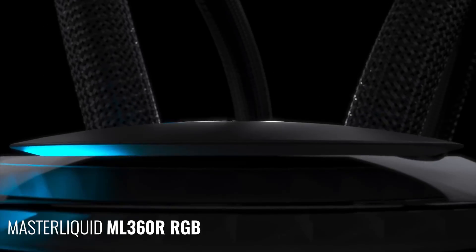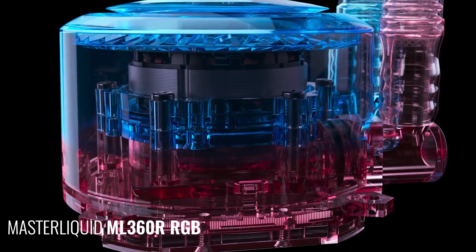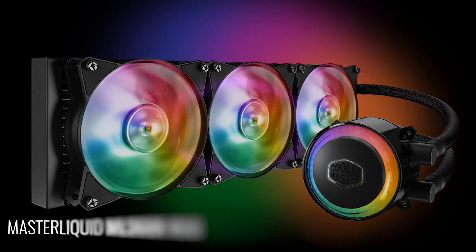This video is brought to you by Cooler Master and the Master Liquid ML360R featuring a dual-chamber design, 360mm radiator and 3 addressable RGB fans. Find out more about the cooler in the link in the description.